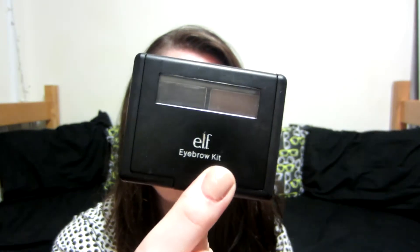Now I'm going back in with my e.l.f. eyebrow kit in the shade medium, adding a little more definition to my eyes. I had already sort of combed them out before we started, but I just wanted to darken up the edges because they were looking a little bit light.